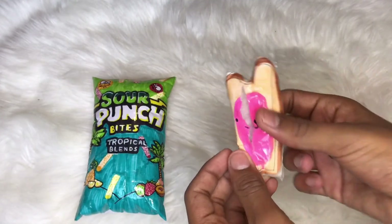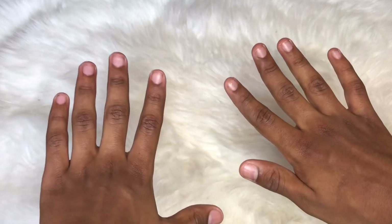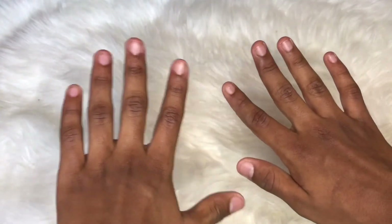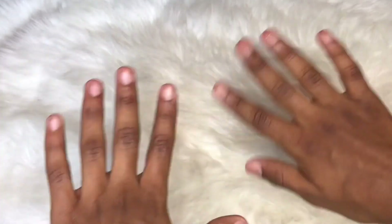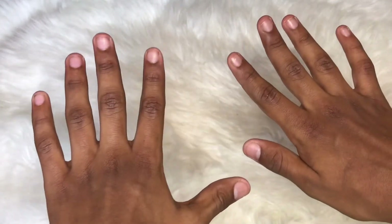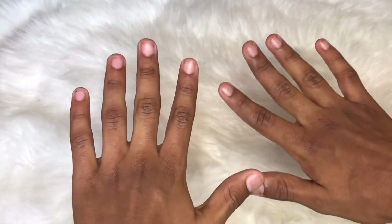Anyways, that's it for today's video. I hope you really enjoyed it because I really enjoyed making the paper squishy. You should definitely try this challenge out if you want to — it's really, really fun. If you want more hard challenges like this, definitely comment down below and I shall do so. I'll see you guys in my next video, bye!